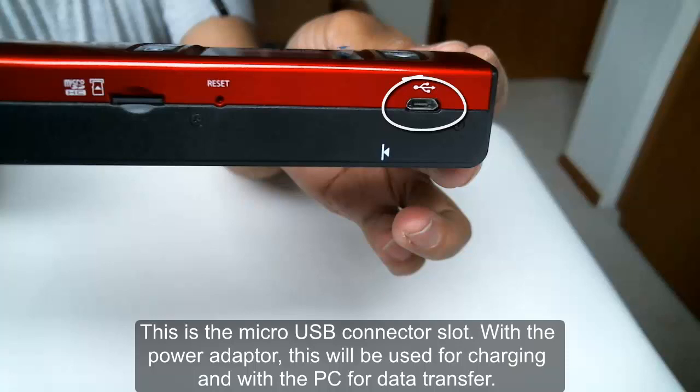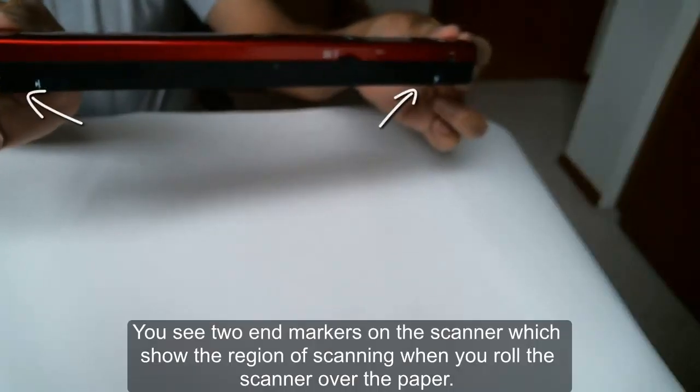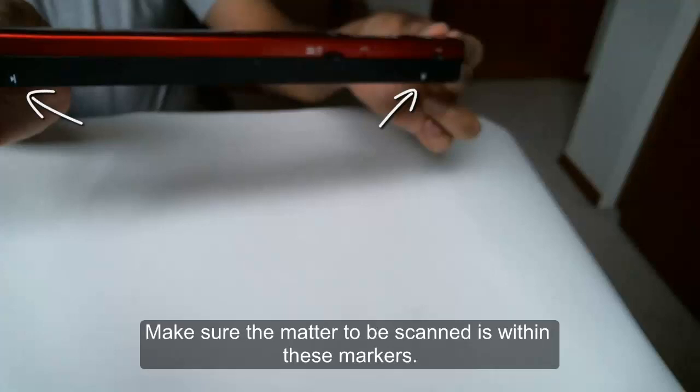This is the micro USB connector slot with the power adapter, which will be used for charging and connecting to the PC for data transfer. You see two end markers on the scanner which show the region of scanning when you roll the scanner over the paper. Make sure the matter to be scanned is within these markers.